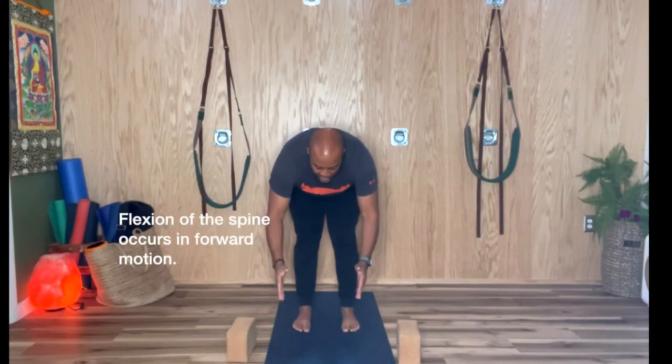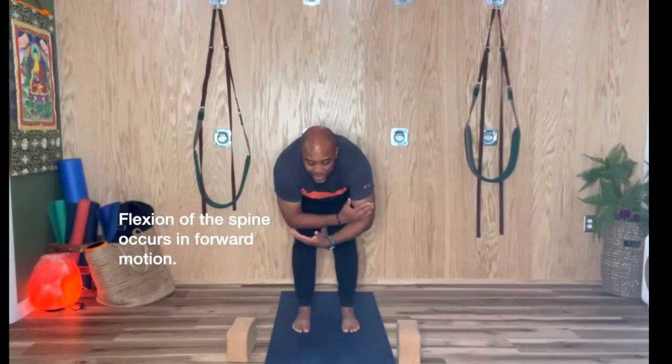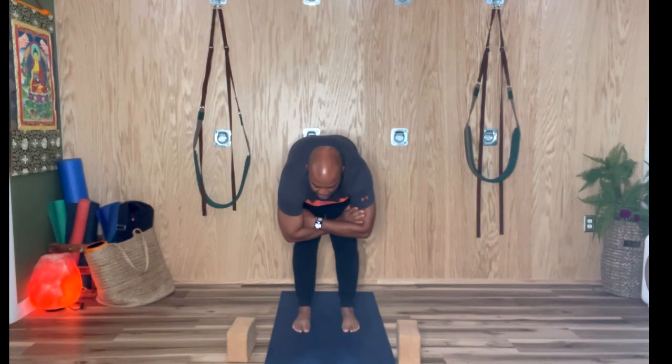So you inhale the arms up, and then exhale forward, hinging at the hips. In the beginning, just let your body hang — put your arms and elbows and hang.